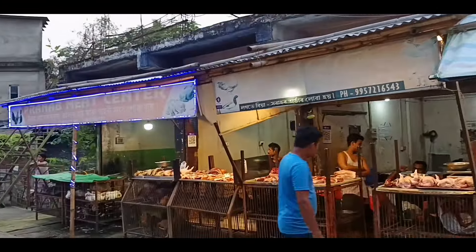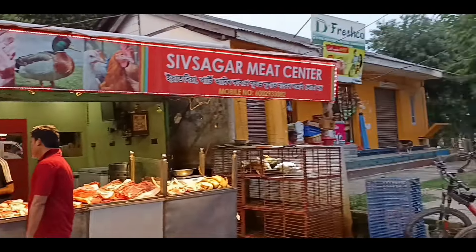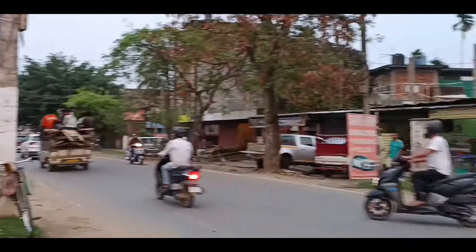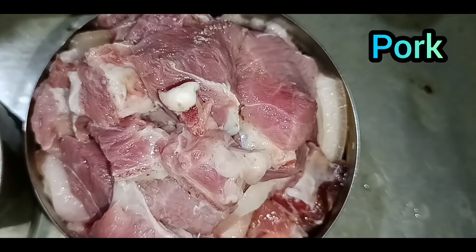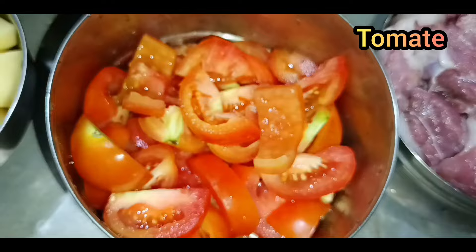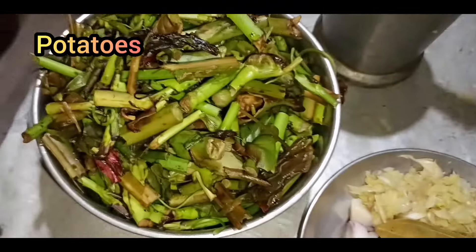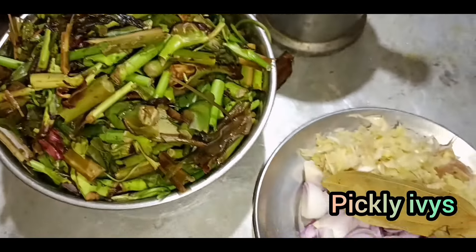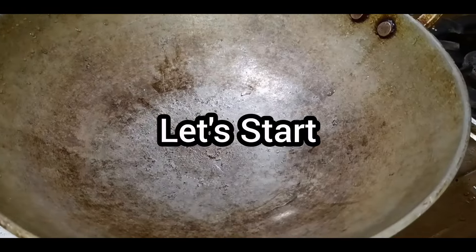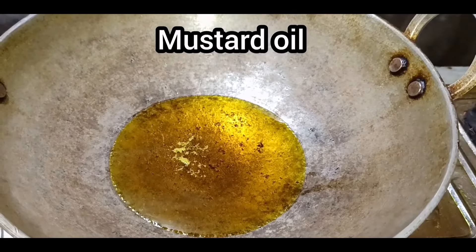I am ready to go to the city of Gahori Bank, the village. The city of Gahori Bank is very busy. This location is in the front of the city.